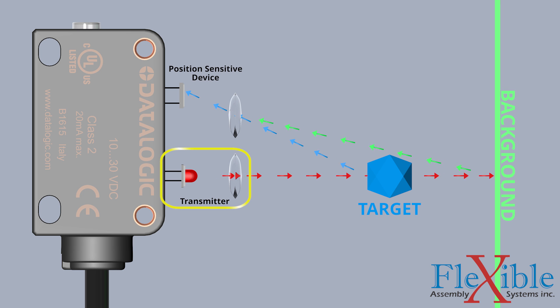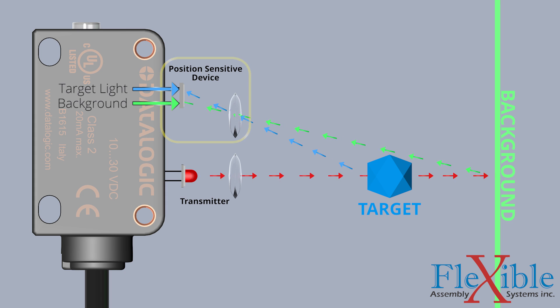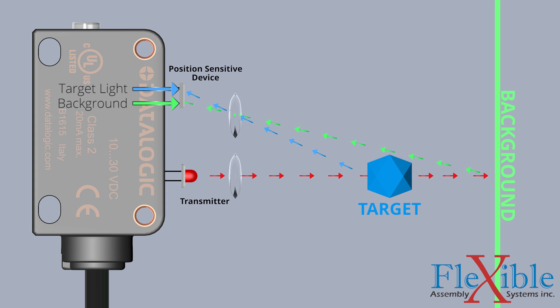Light transmitted from the sensor passes through the optics and reflects off the target or background. The returning light enters the receiving optics and strikes a position-sensitive device. The PSD can differentiate the signal coming from the target from that of the background, but to do so, it must be taught what the background is first.